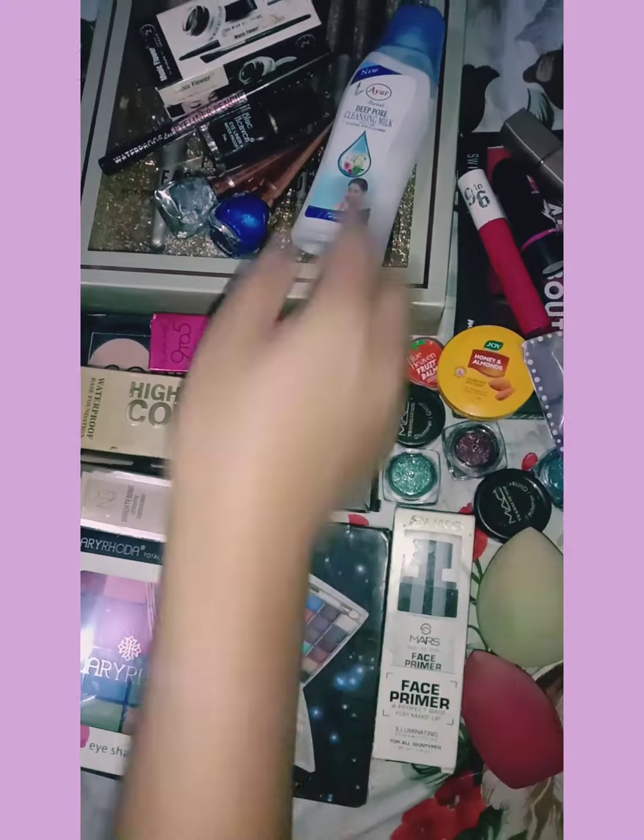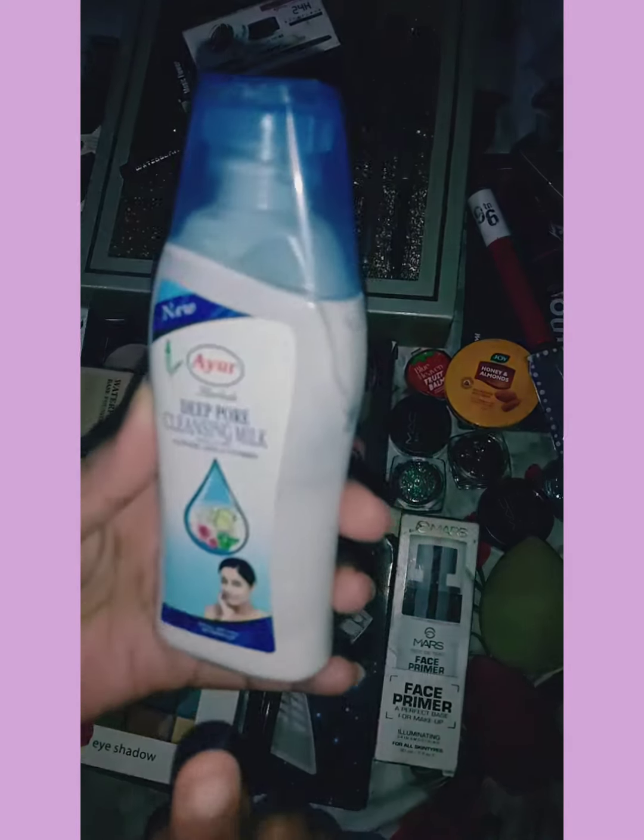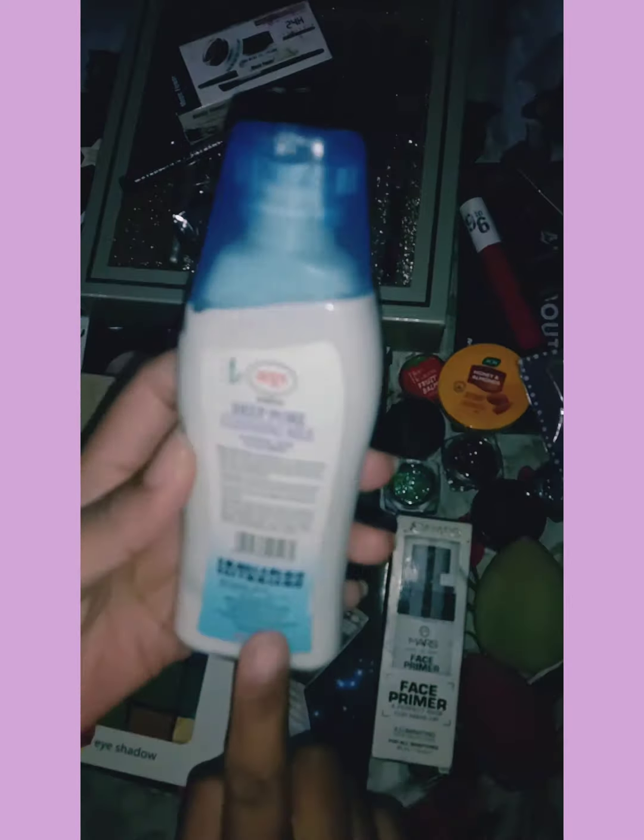Second, you can clean your face with deep pore cleansing. You can take milk, which is Ayur, which is 50 rupees.